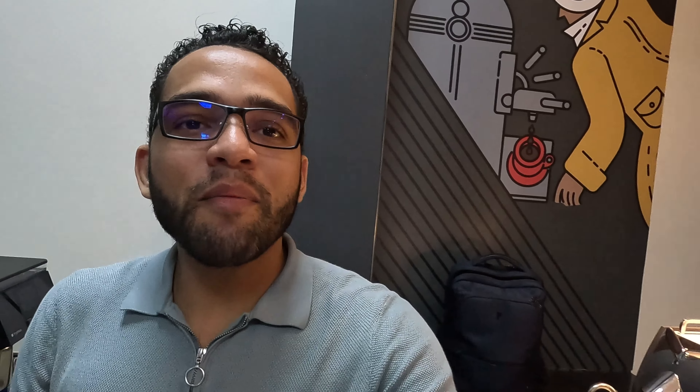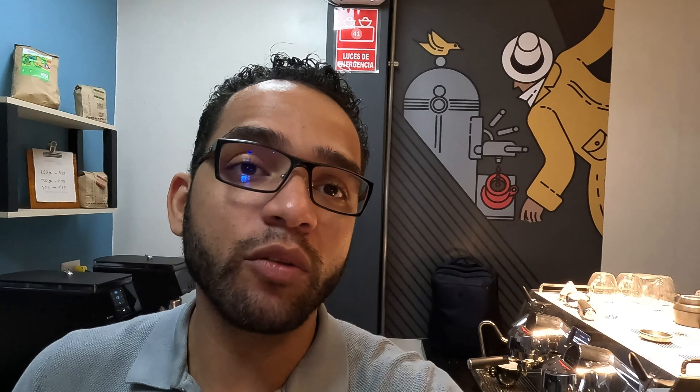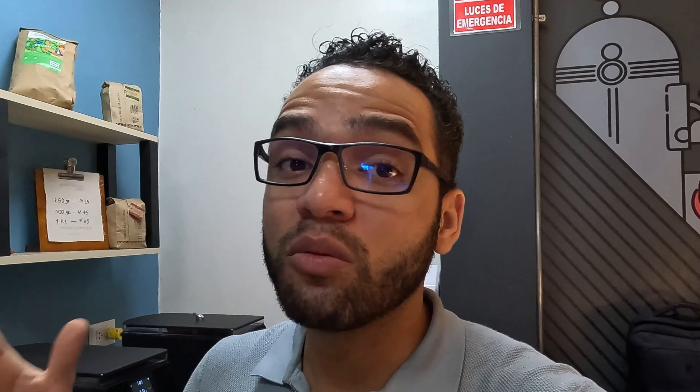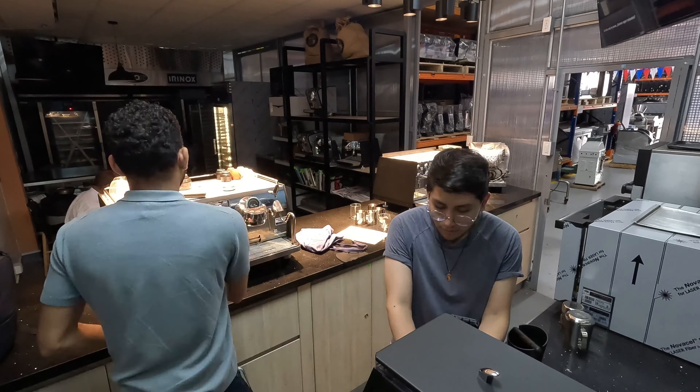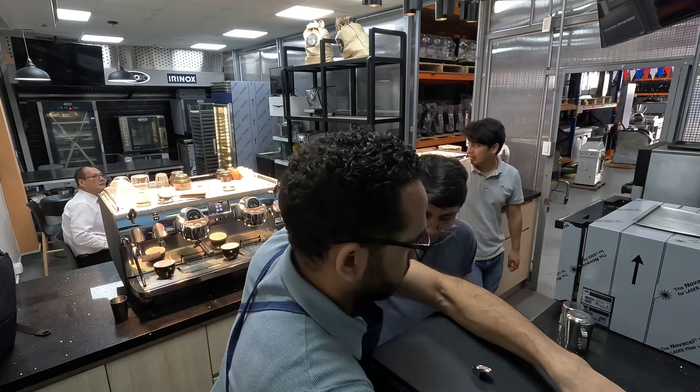Bueno chicos, ya estamos en el Centro de Innovación. Vamos a grabar un videíto de este equipo que tenemos acá. Ustedes dirán: ¿para qué sirve eso? Bueno, sirve para lavar las jarras y maximizar tu tiempo, así no tienes unas jarras horribles y sucias — ni llenas y con todas estas jarras acumuladas.